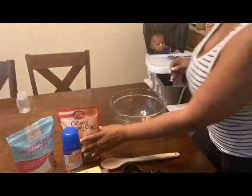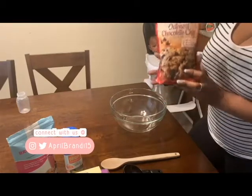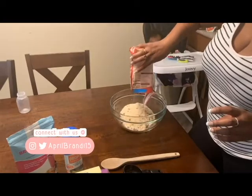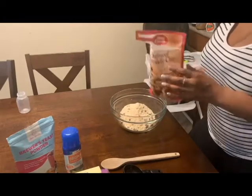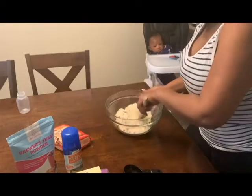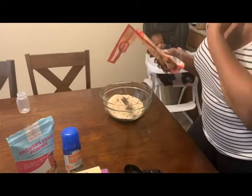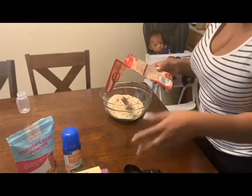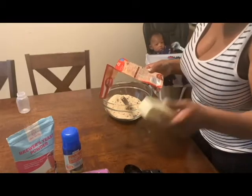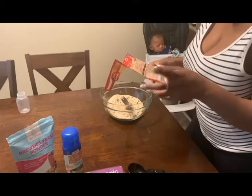To begin, take one package of ready-made chocolate chip oatmeal cookie mix from Betty Crocker. This costs $1.98 at Walmart and is also available at Dollar Tree for $1. To prepare according to the package, preheat your oven to 375 degrees — which I've already done — then add in one full stick of butter, which should be soft or room temperature, and one large egg.